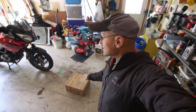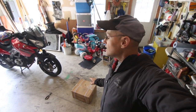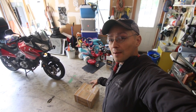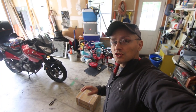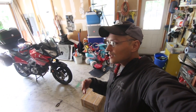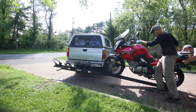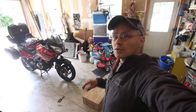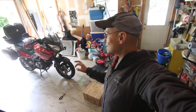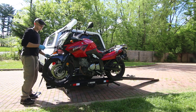Hey guys, I'm about to do an unboxing of this. This is my front wheel hitch, so I can trailer my motorcycle to the L's Gap and beyond, hopefully. I tried the side carrier for the back of the truck, and that didn't work out so well because my bike is a little bit too heavy for it and my pickup truck is a little bit too weak. So I'm going to try this out.